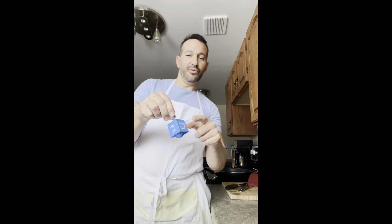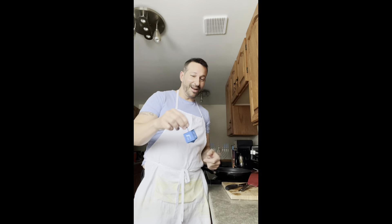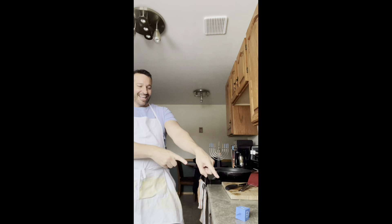One of the games normally played during Hanukkah is dreidel. There are Hebrew letters on all the corners, and each of them means something — like you have to put money in, or you get to take the whole pot. You spin the dreidel and where it lands determines what happens. It's a fun game!